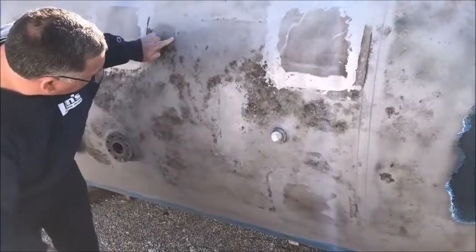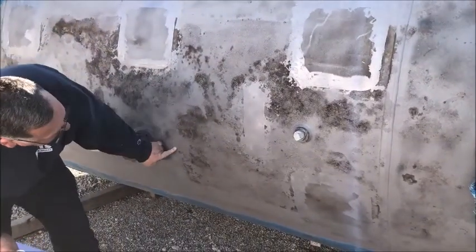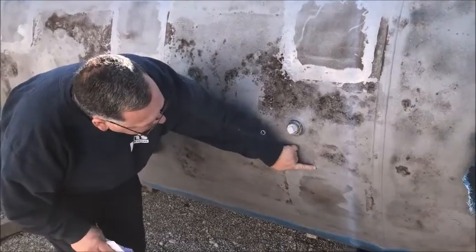I'm going to do just the half of the bottom of the tank and then we'll do another video for the front half. Coming down here, all of this we're going to have to weld and grind.